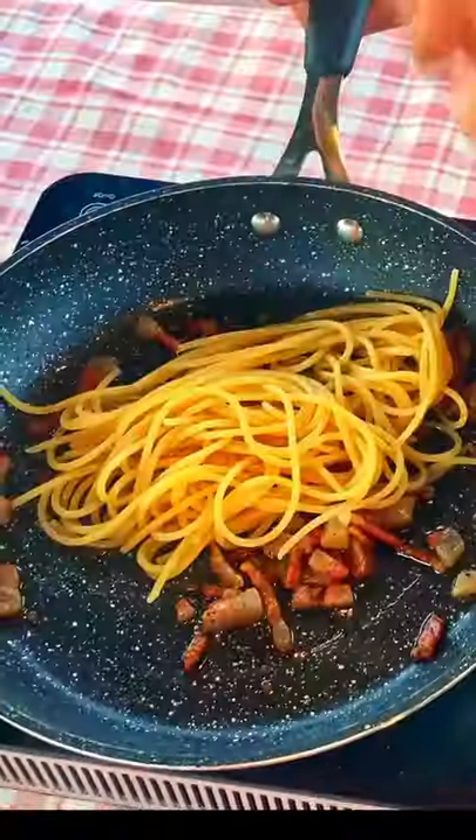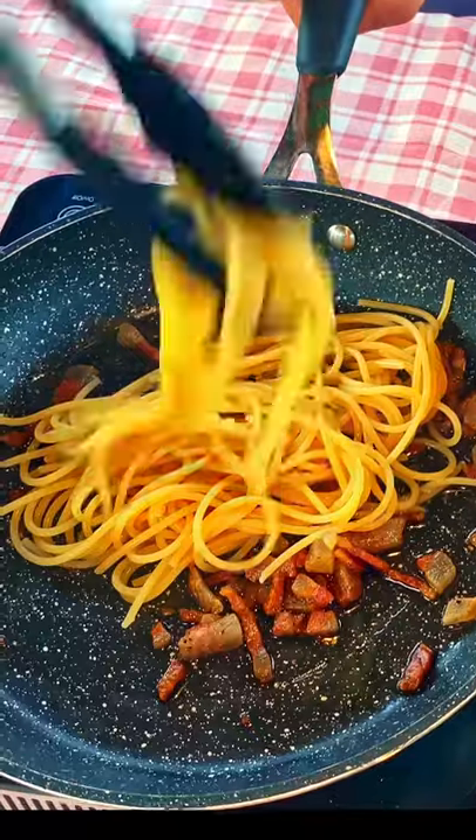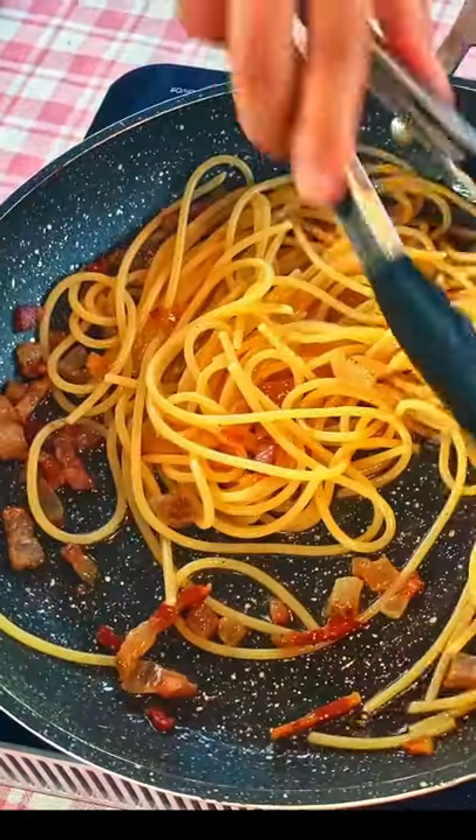Add the spaghetti into the guanciale pan and let it finish cooking here, adding some of the pasta water to create that luscious creaminess.